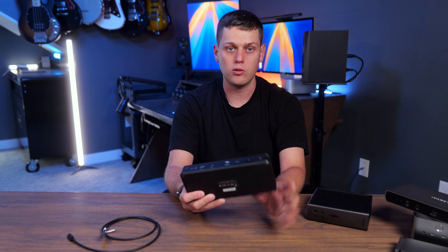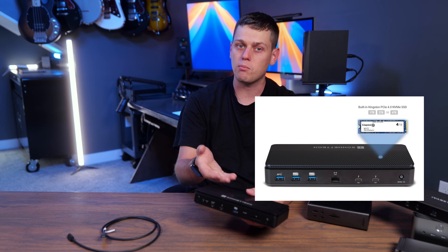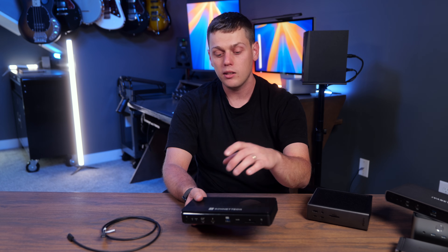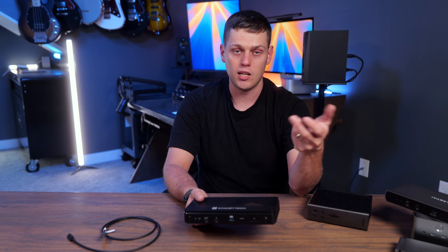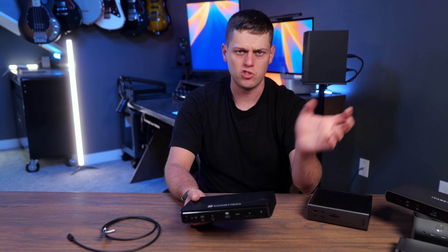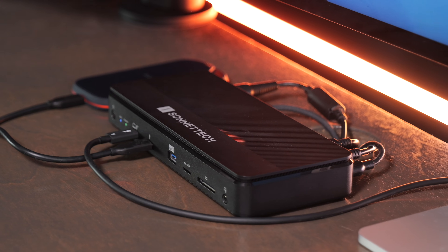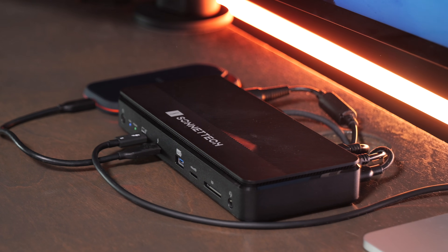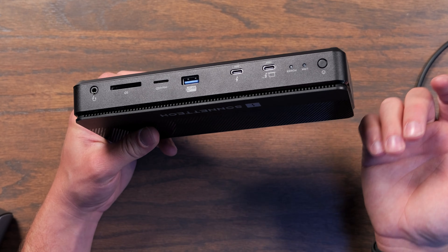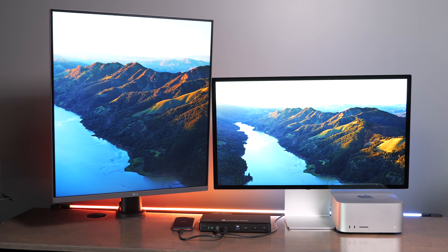My favorite all-around dock is the Sonnet Echo 13. It actually has an SSD built directly into it — either a one, two, or four terabyte drive pre-installed, though it looks like you could swap it out. The main drawback is you're paying for that built-in SSD, so if you want an eight terabyte drive, you'll end up with an extra SSD left over. It's made of plastic, but it actually ran cooler to the touch than some of the metal ones I tested. The host port is on the front, which some people don't prefer as it looks less streamlined.